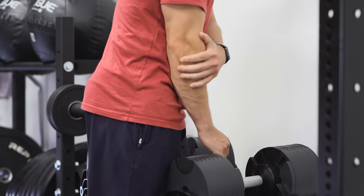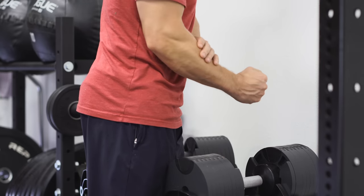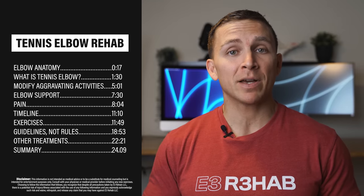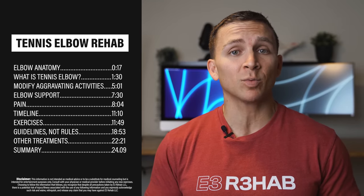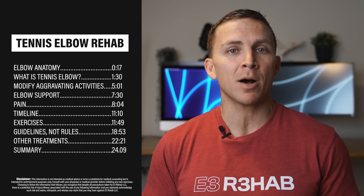Do you have elbow pain with lifting, gripping, twisting, typing, or playing sports? In this video, I'm going to discuss tennis elbow, dispel the most common myths associated with the diagnosis, and teach you everything you need to know about managing the condition.